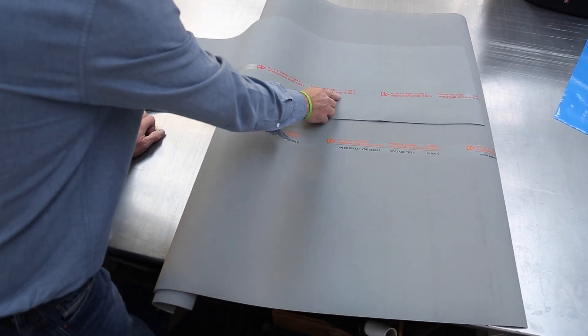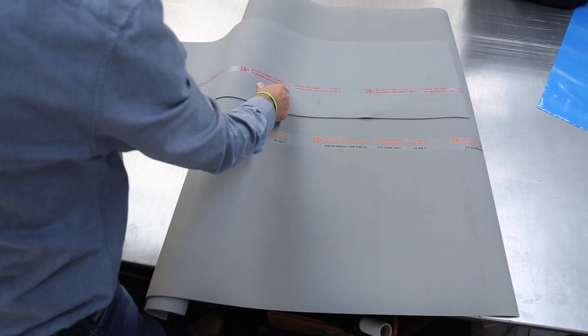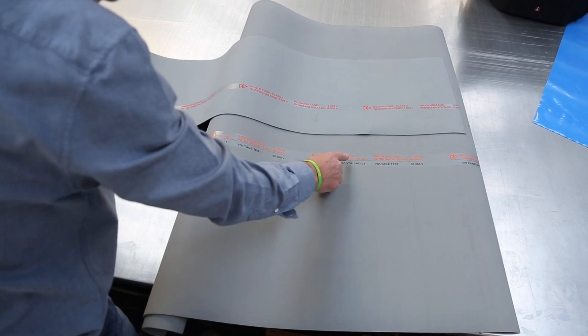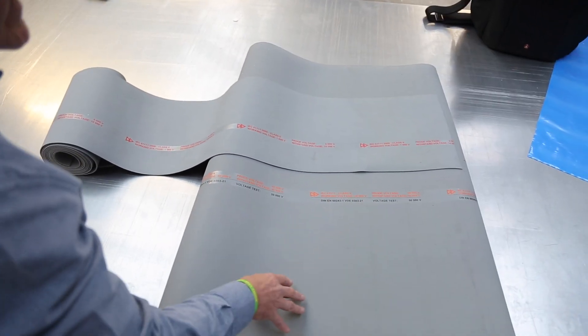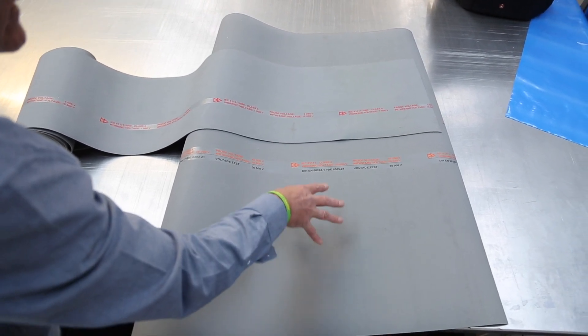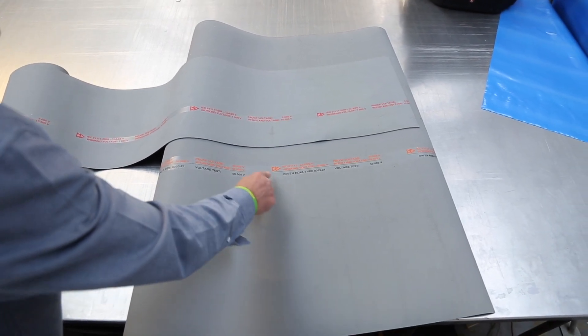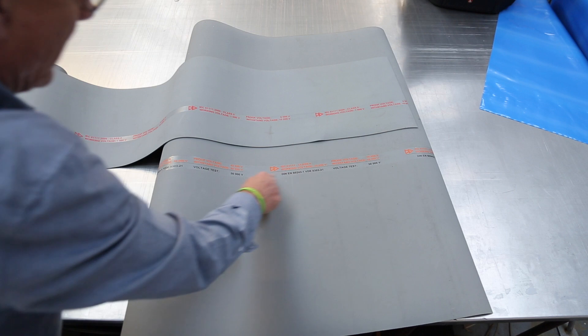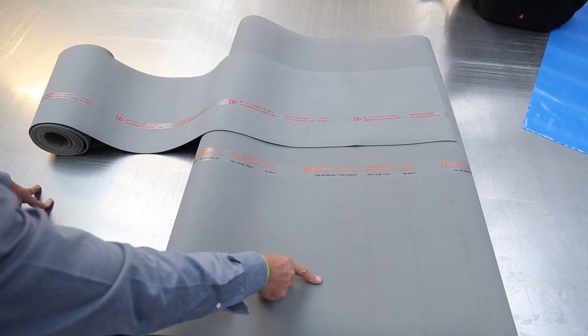This is another version — this one has a working voltage of 1,000 volts. So this is class 4 and this is class 0, and obviously there is also class 1, 2, and 3. It's generally done in grey. When you're ordering or purchasing this material, make sure that it's always stamped all the way down the roll with this information, and you get a certificate of conformity to go with it. We hope you found this video useful.